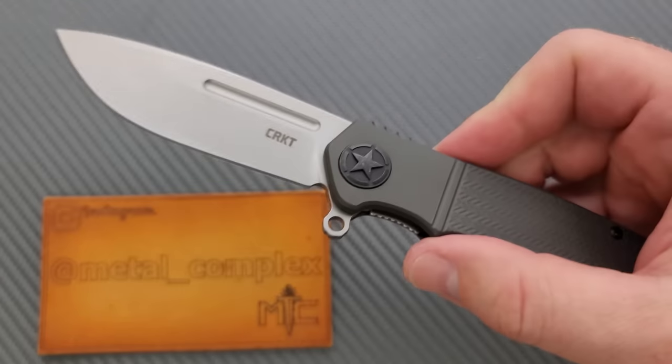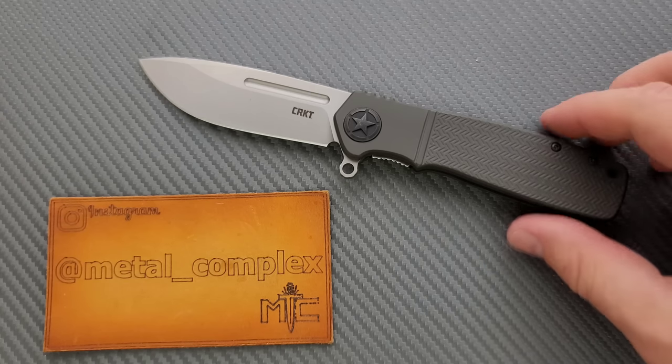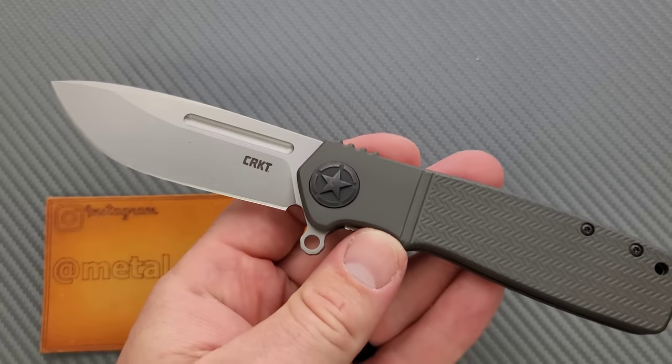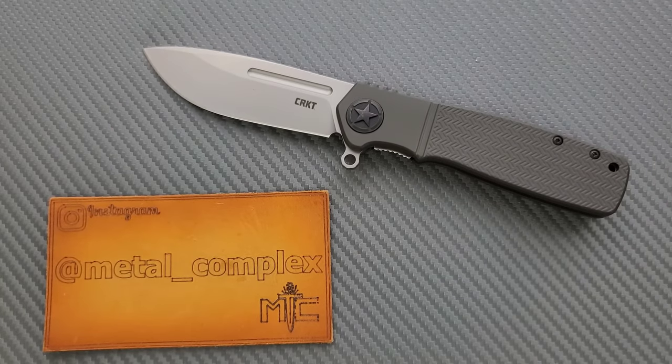This is the CRKT Homefront. You may have seen me review that knife before, but this is a different version. The CRKT Homefront you're thinking of is the version that disassembles without tools — with the field strip technology, I think is what they call it. This one doesn't have that; you have to use regular tools. Some people are going to say that's less interesting, and I would agree, but I still want to talk about this because there's a discussion I want to have about this knife.